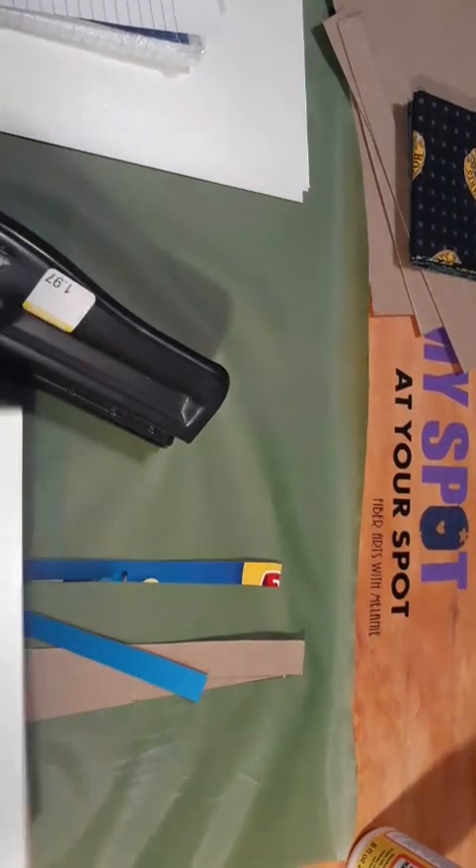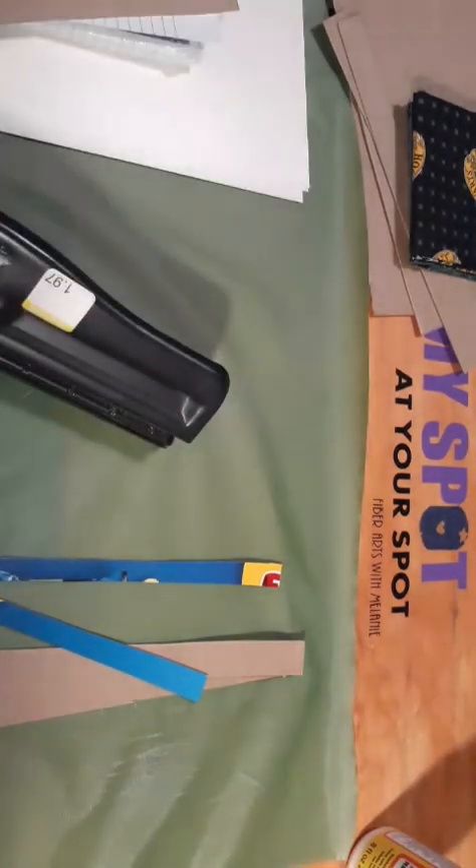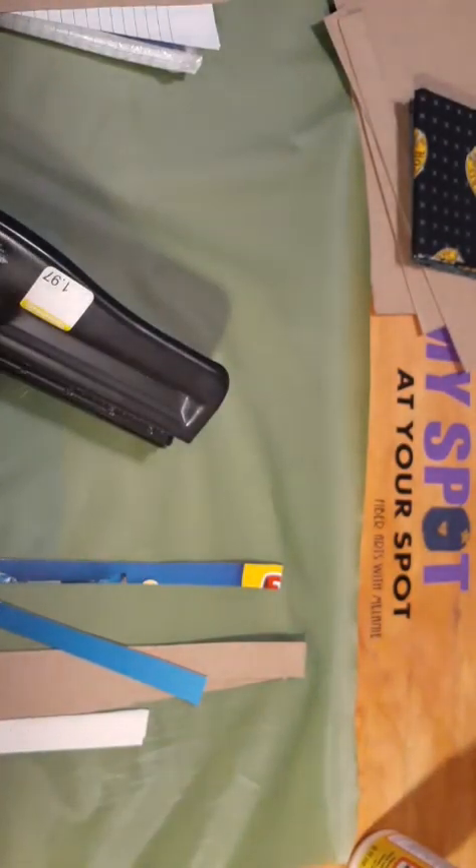Now we're going to have to get these cut down to size. Cutting off this to fit. I can't believe that the paper got smaller — the school paper got smaller. It got smaller, everything.